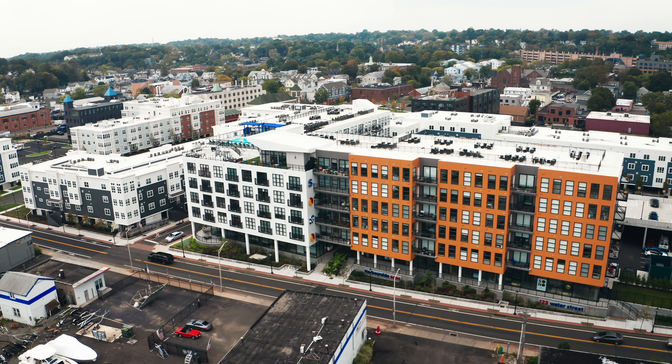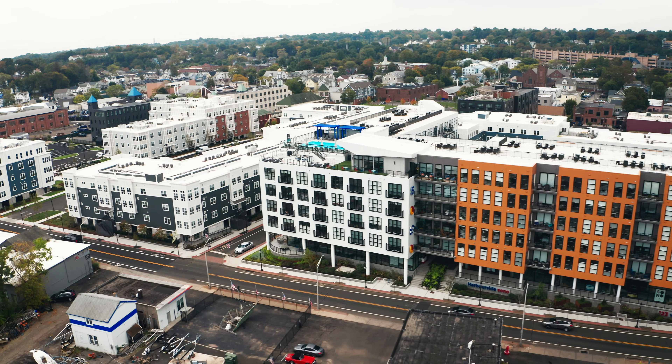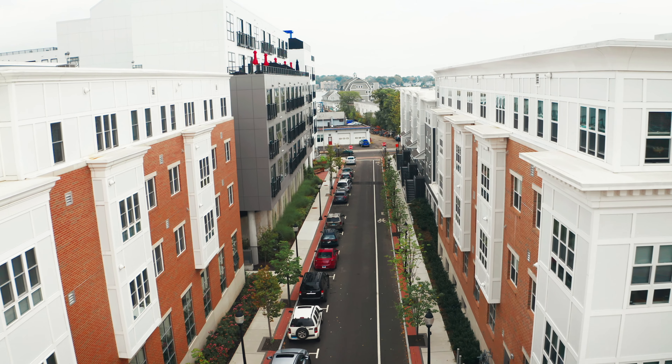We're in Norwalk at Washington Village Apartment Complex. We did the project with tenant fit-ups. It started from concrete floors to sheetrock and shades going into the rooms.